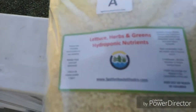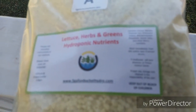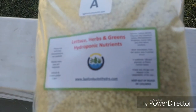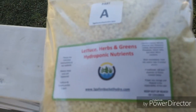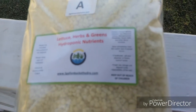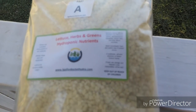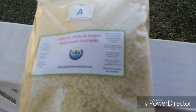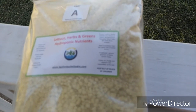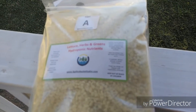His website is — as it says right there — fivegallonbuckethydro.com. Check him out. Alright, this is Craig again. Looking forward to seeing what we have here. I'm signing out on day one and we'll see you in the next video. God bless.